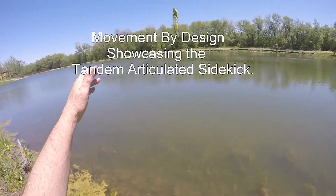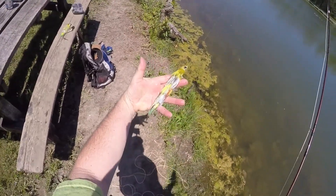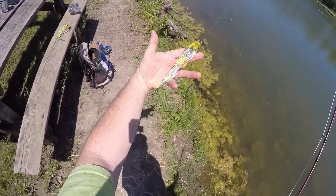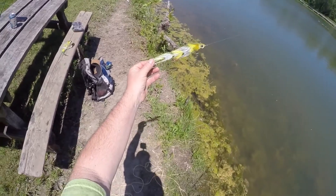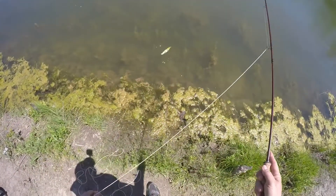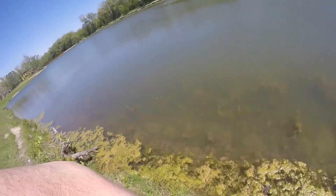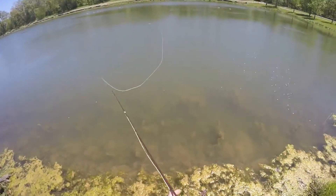Here's the Tandem Sidekick — this is the actual fly that I've got in my new book, Movement by Design. Let's just see how it works. This is an eight-weight and I've got a bit of a crosswind, so I don't want to peg myself.